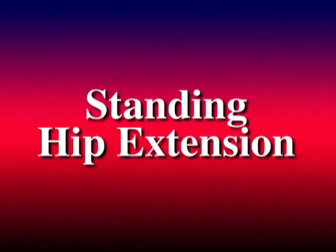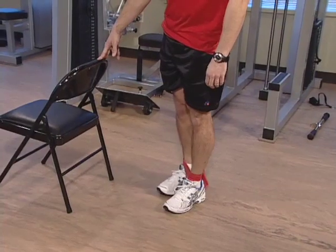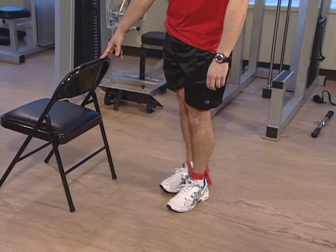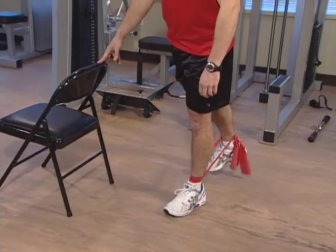The next exercise is standing hip extension. This is similar to the last exercise. From the same starting position, stand on your left foot, keep your knee straight and bring your right leg behind you. You should feel this in your buttocks. Hold this for 5 seconds and relax.